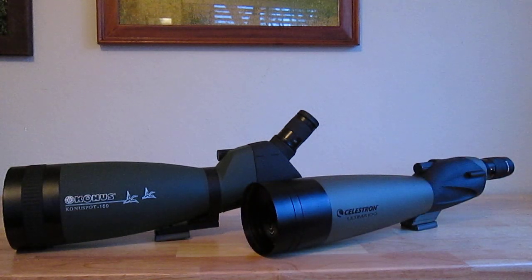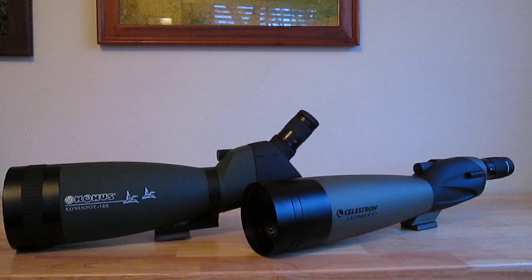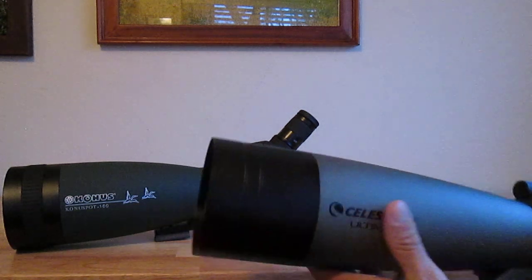Moving along to optics — I had the opportunity to test these spotting scopes at a nearby estuary as well as a lake by my house. There are tons of different birds: ducks, magpies, great egrets, geese, all kinds of cool stuff. One thing I really noticed about the Celestron — I got the Conus first and used it for a day or two, then tried the Celestron — is that the eye relief on the Celestron is very, very minimal.